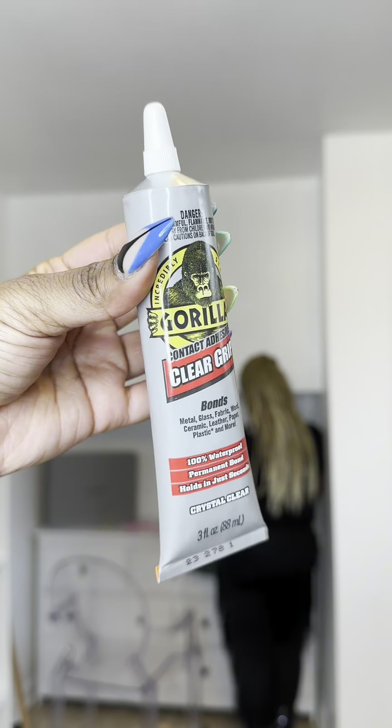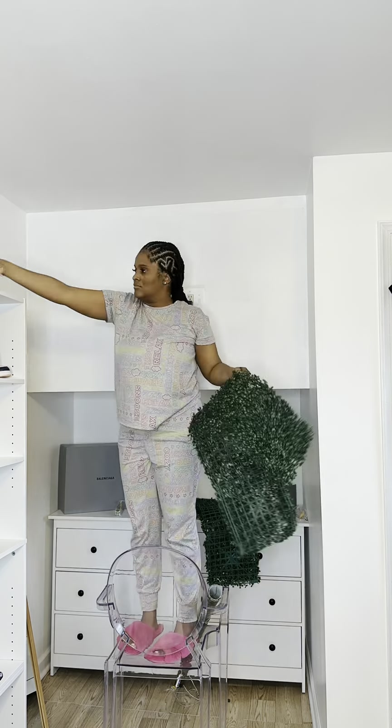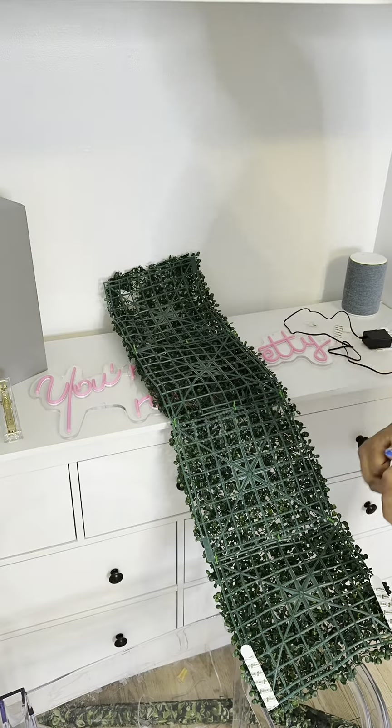Then my mom came over and helped me put together the green wall, and I just knew this Gorilla Goo was going to hold it up there and it wasn't going to move. However, it did move, so I had to go with my handy dandy command strips.